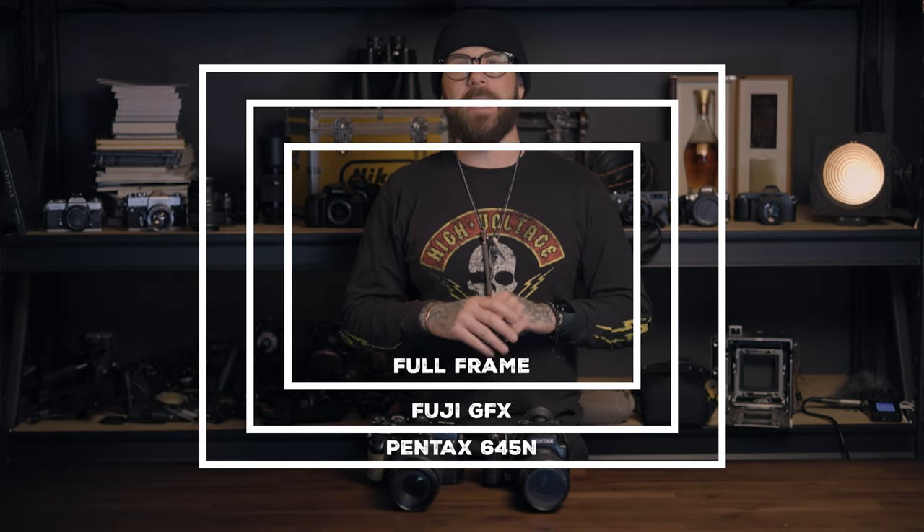I want to see the difference between — and this isn't really old school for 645, this is actually quite modern — a film 645 and modern digital 645 medium format. I put those in heavy quotations because honestly the sensor size is not the same. We'll do a little diagram here so you can see. But a film 645 negative is larger than a digital medium format sensor by and large, certainly in this Fuji GFX 50R which I have accidentally fallen in love with.